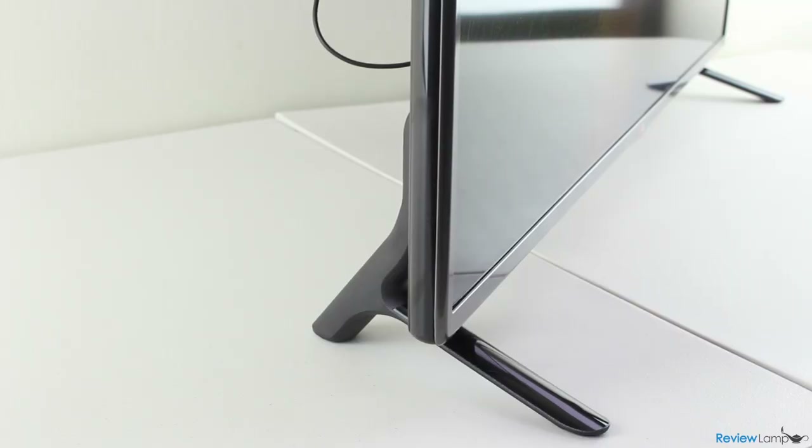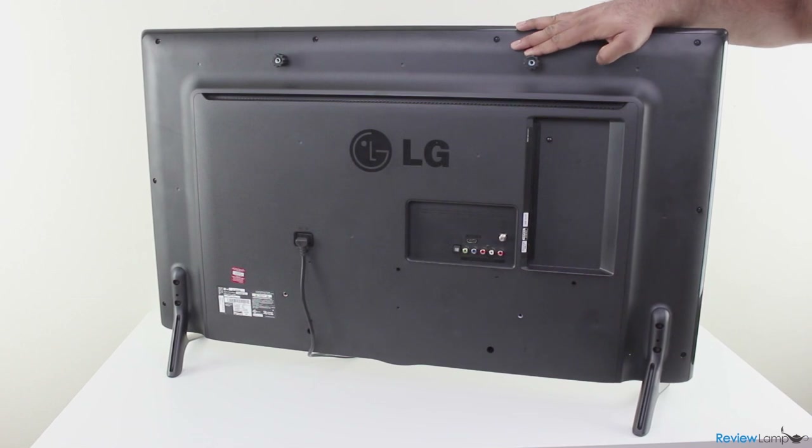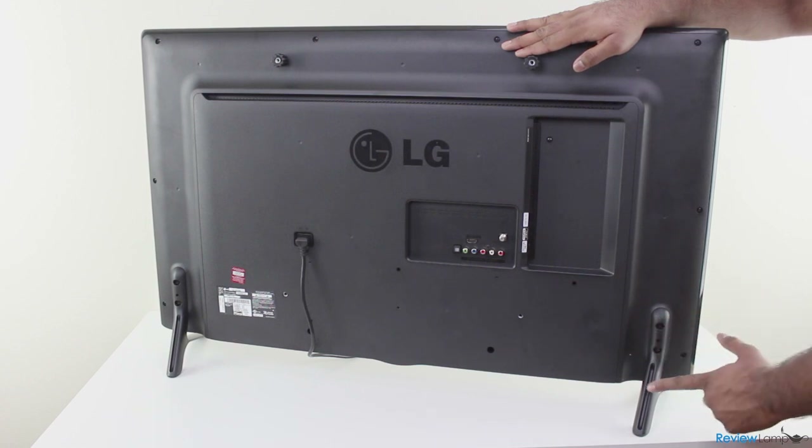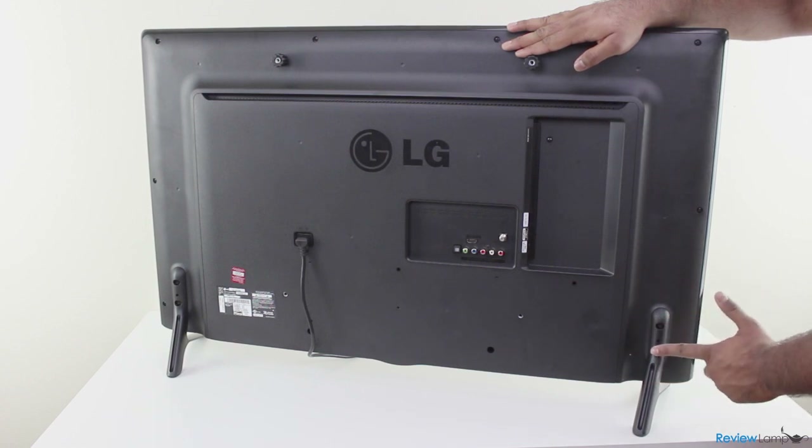The remote's IR sensor and a physical control switch are embedded on the bottom edge of the bezel. Unlike most TVs that have a single pedestal base, the 5600 series TVs have two stylish legs that are bolted to the back of the TV. The legs are very sturdy and keep the TV firmly planted on a flat surface, however the legs are fixed and you can't really adjust the TV's viewing angles.